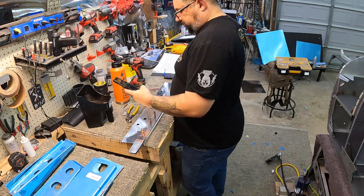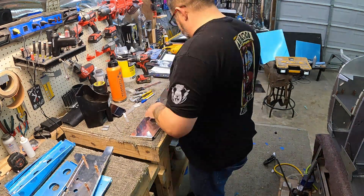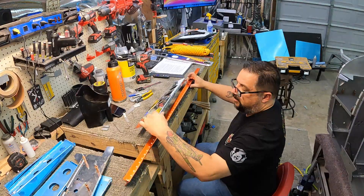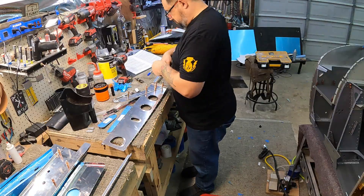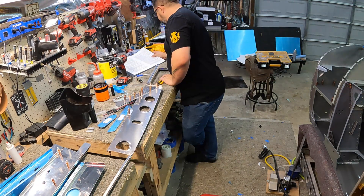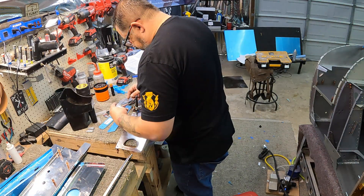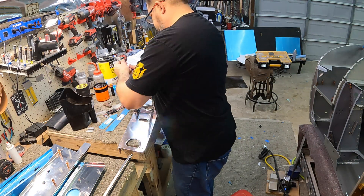Those bars you see me attaching are support bars — I believe they go to the rear spar of the wings and they're ever so slightly tapered on one side, so orientation is important. You'll see lots of referencing to the directions as well as the plans to make sure orientation is correct. There's a lot of stuff where you fill rivets now but don't rivet until later, or this goes on now but leave this open for later — so you want to make sure you don't get into any of those gotchas.